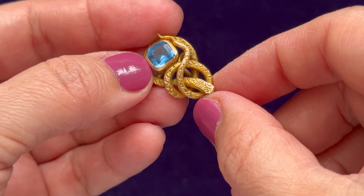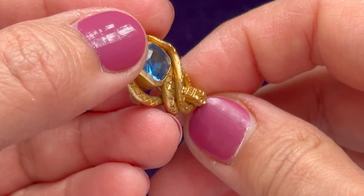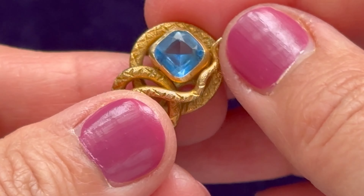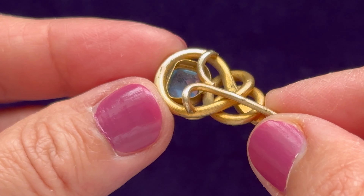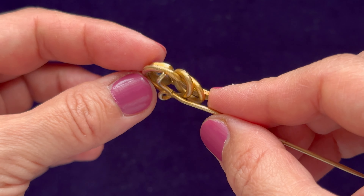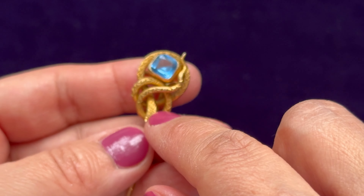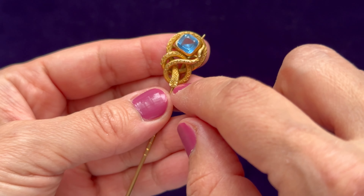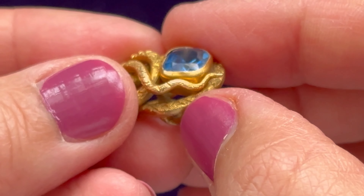The topaz paste is set in this kind of bezel type of stone setting here on the back. You can see a lot of hand work — again, this is not a mass-manufactured item. You can see the very detailed work on the snake, and the tail is very small and the head looks very intricate.